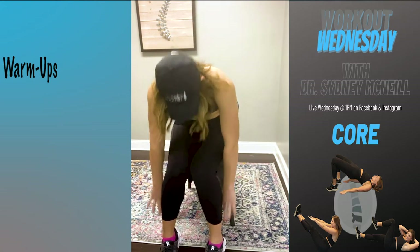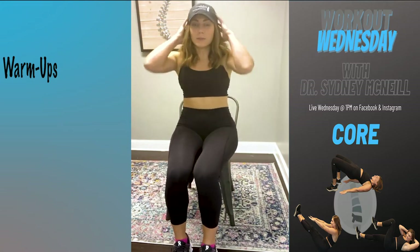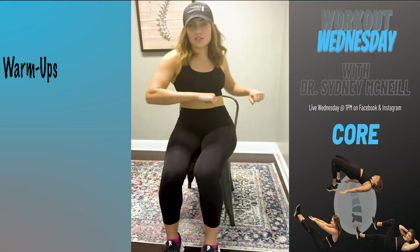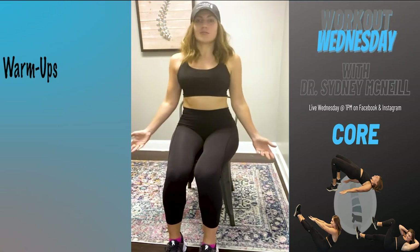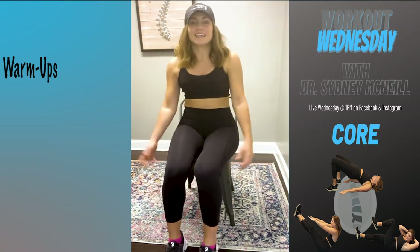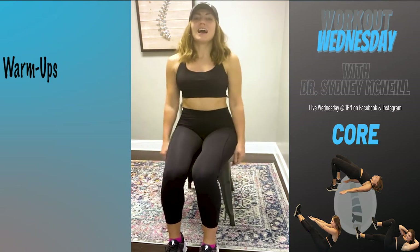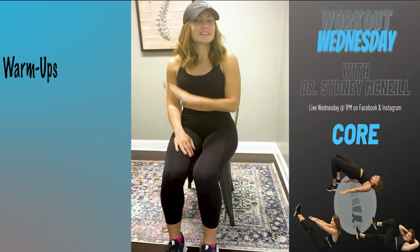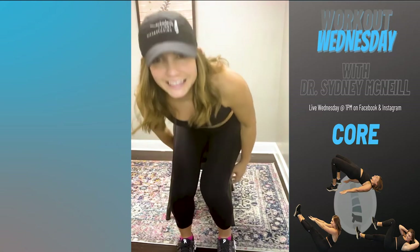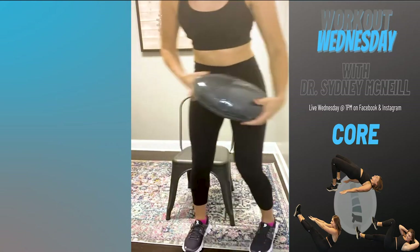Remember, those are your spinal wobbles: three parts — side to side, rotation, and flexion/extension. Call it whatever you want. Those three wobbles every day, morning and night, 20 to 30 reps — very important for your spine. Now we're going to get rid of our chair and move to the ground.